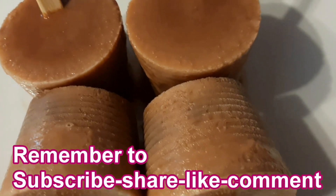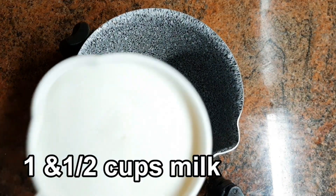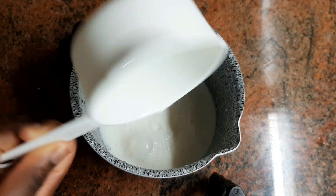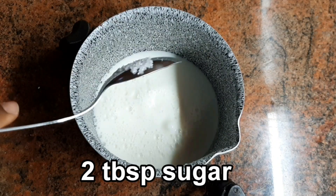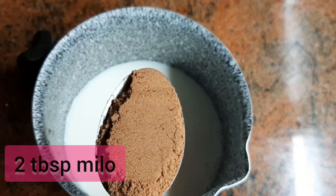We are going to use Milo ice cream. We are going to use one and a half cups of milk. We are going to use a saucepan and a cup. We are going to use 2 tablespoons of sugar. We are going to use 2 tablespoons of milk.